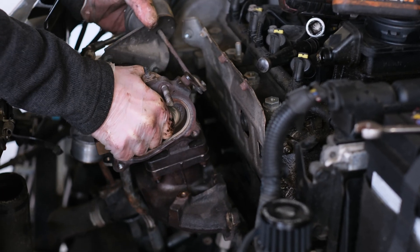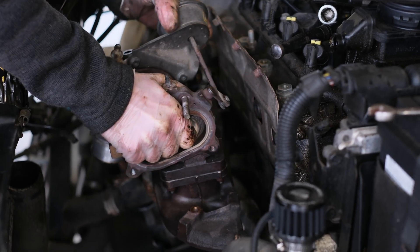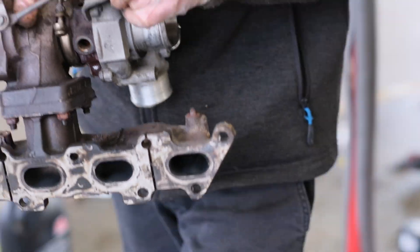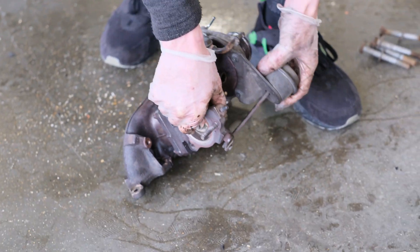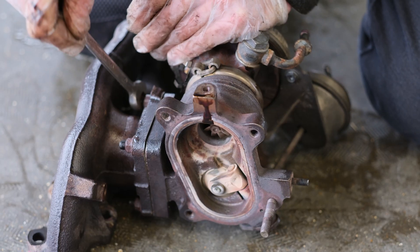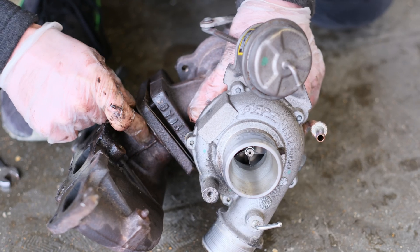Remove the bolts holding the manifold to the engine. You will then be able to remove the turbo and manifold as one unit. We now need to separate the turbo from the manifold — we'll be reusing the manifold.